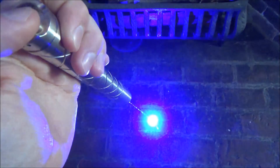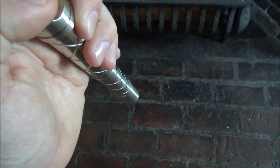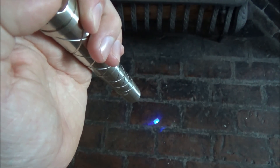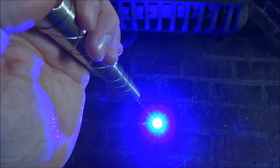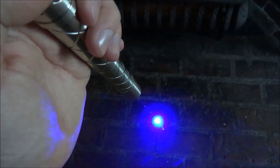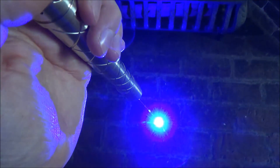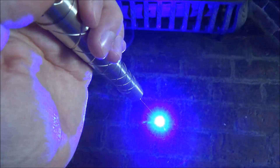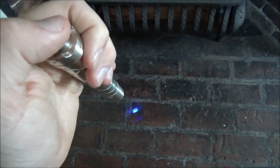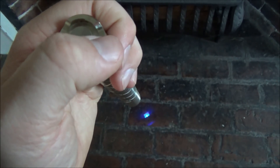The first mode is SOS mode — three blinks and then some faster blinks. Then it goes to off mode, which outputs about one milliwatt. Then low power mode, then half power, then strobe mode, then full power mode. If you want to put this laser back into safety lock mode, while the laser is completely off, turn it on and rapidly do the half clicks three times within three seconds. It will switch to strobe mode for a second or two, then go into safety lock mode, and you'll need the five half clicks to unlock it again.